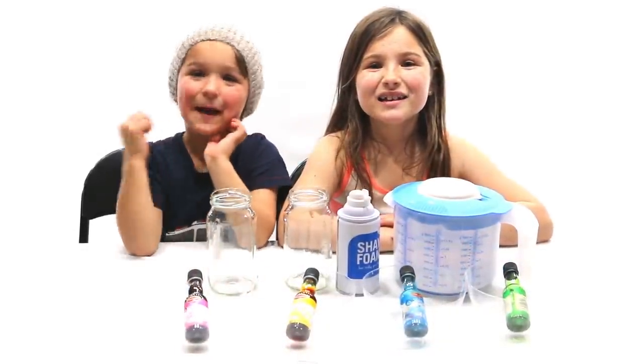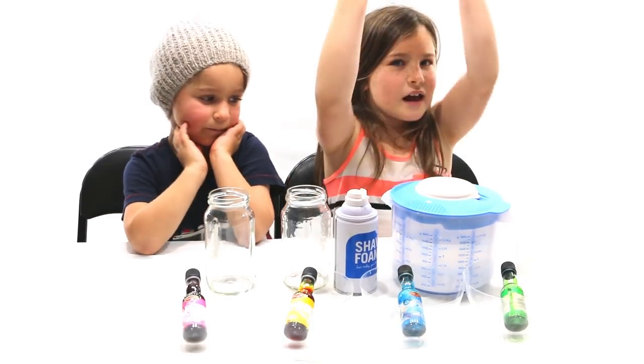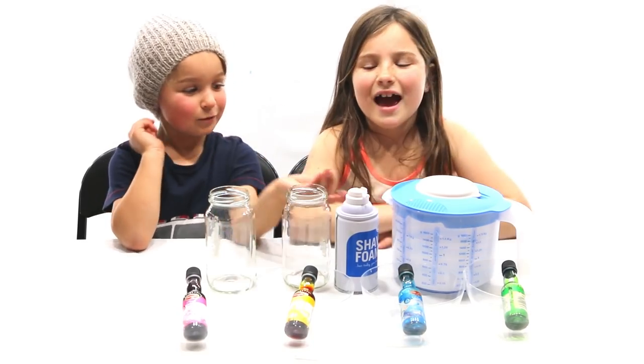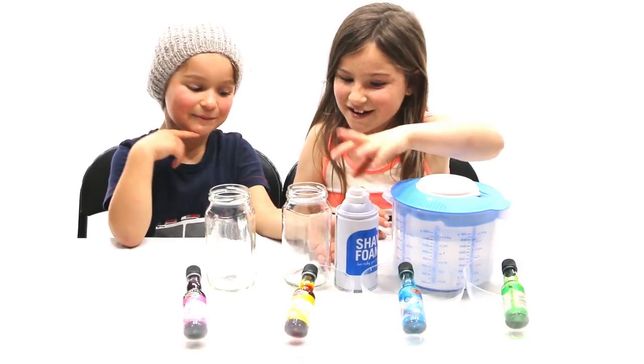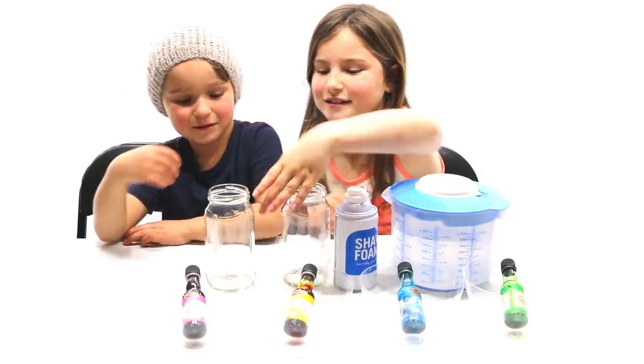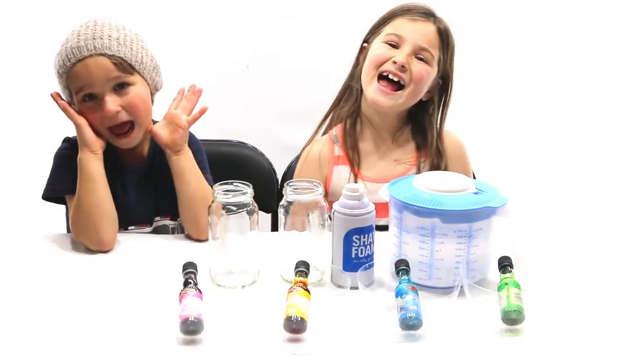Hi guys! My name is Kaz and my name is Skylar. Today we're going to be making colourful moulds. We've got some cardboard and some foaming cream, a glass and some food colouring and eye droppers. Let's get started!